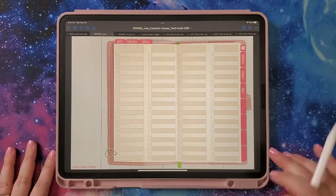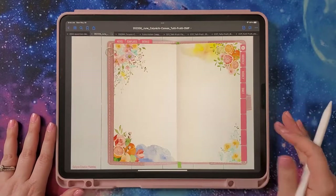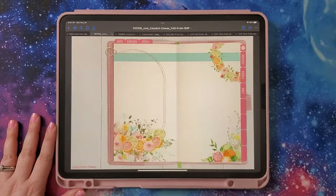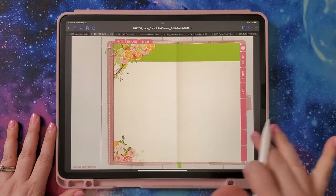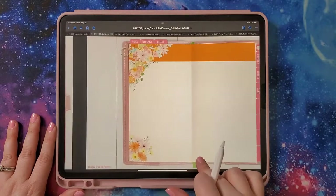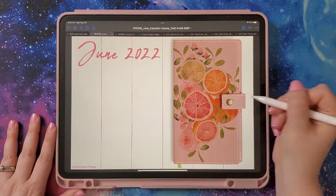There's also a list page if you have lists, and then pre-decorated pages. Here's what they look like — there are several of them, really pretty. I kind of want to use these as journal pages or memory pages. I could copy them and put them in my journal section. And that's the June planner — what do you guys think?